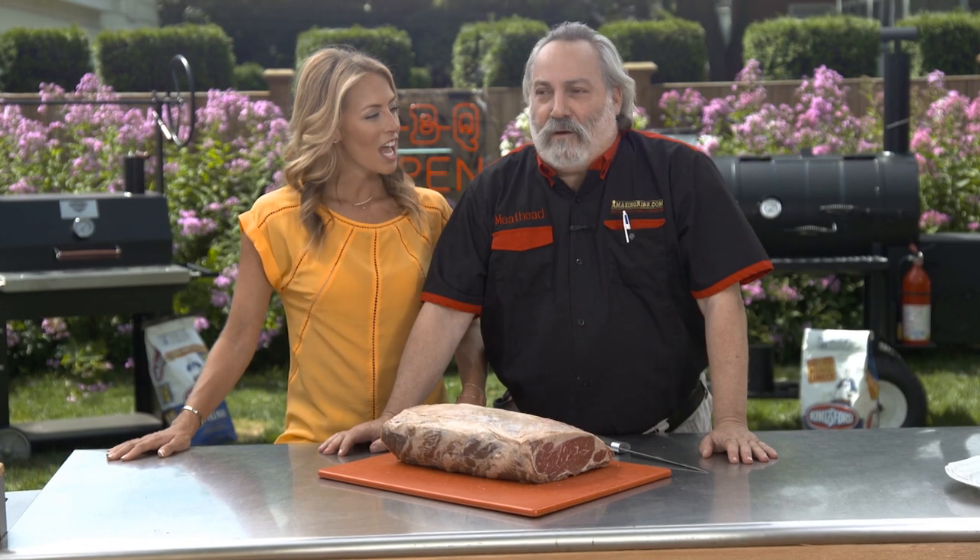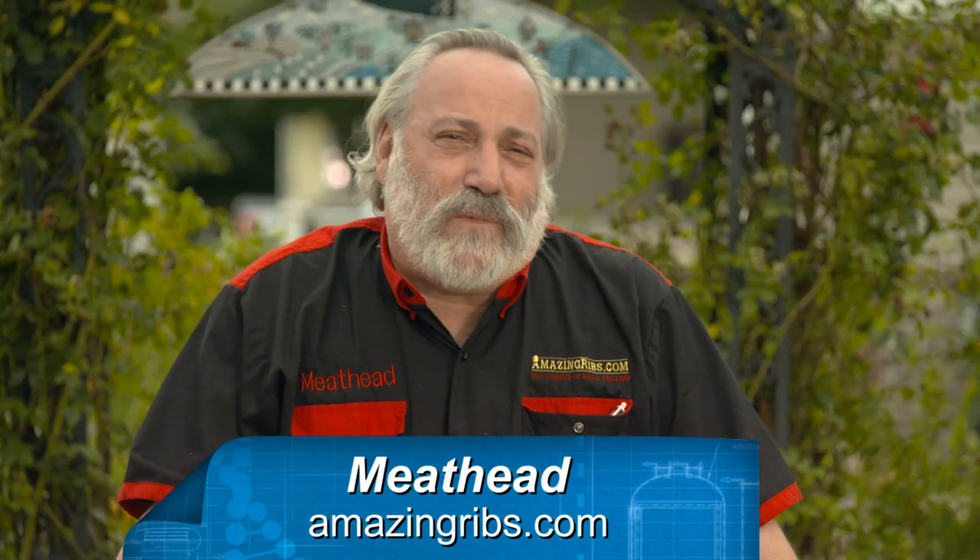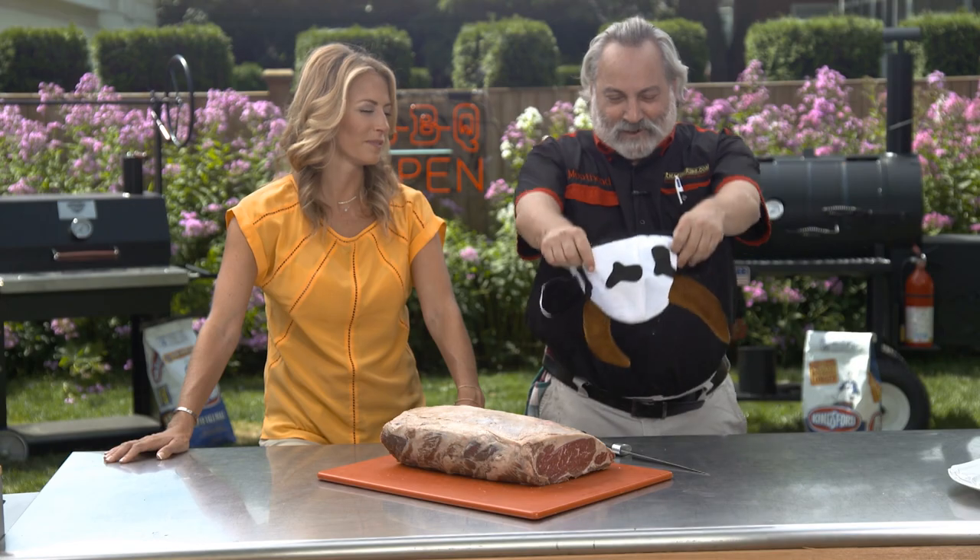Hi, I'm Jenny Johnson. Who the hell are you? I'm Meathead from AmazingRibs.com. That's who you are. That's who I am.